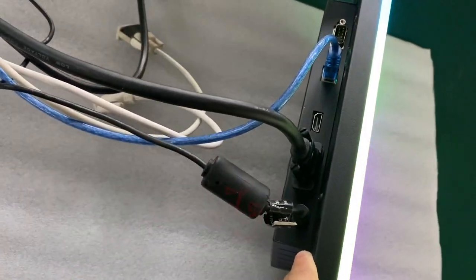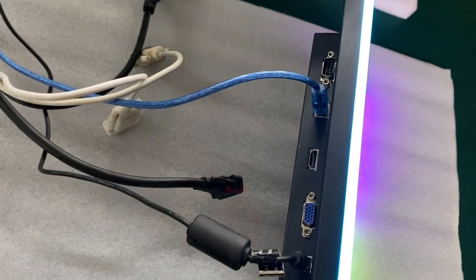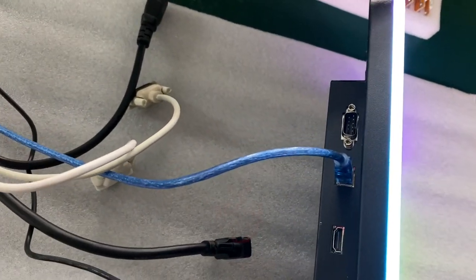It has power and the VGA. The third one is for the HDMI. This one is for the USB and for the serial for the touch.